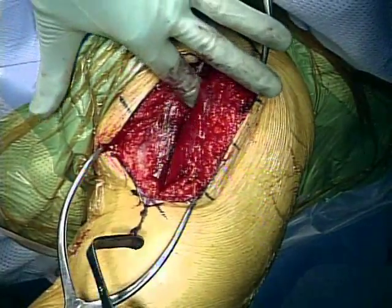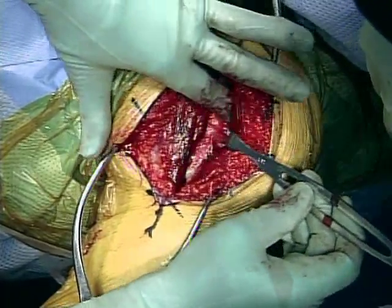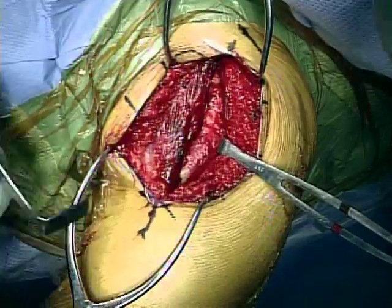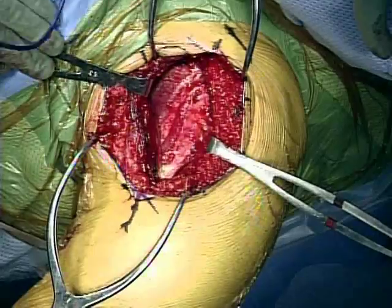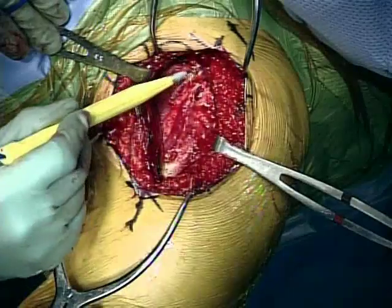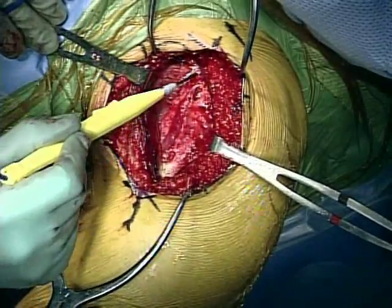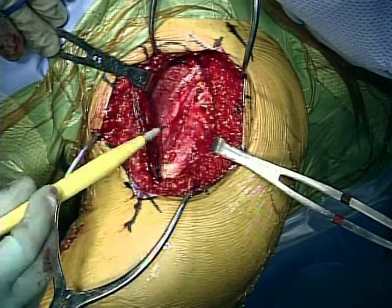As we develop the deltopectoral interval, we can clear up the subdeltoid plane here and retract that in the lateral direction. We can put an Army-Navy underneath the pec major, and now we're down to the clavi-pectoral fascia. You can see the tip of the coracoid here, the strap muscles here, with muscle that's actually lateral to the tendon.